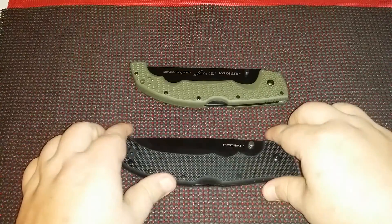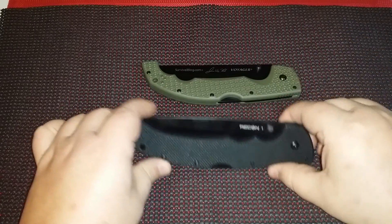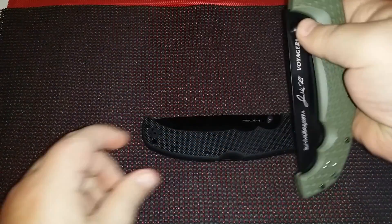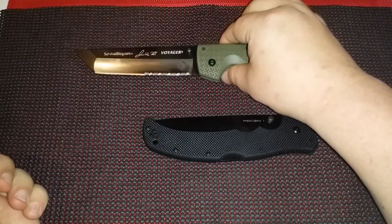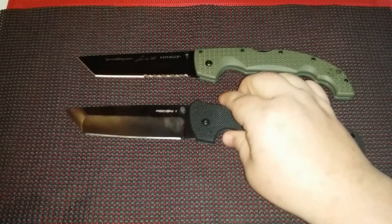Hey everybody. I'm gonna do a little comparison video today on a couple knives. I picked up this last week. We got the Cold Steel Jack Rawls Voyager and we got the Cold Steel Recon One.